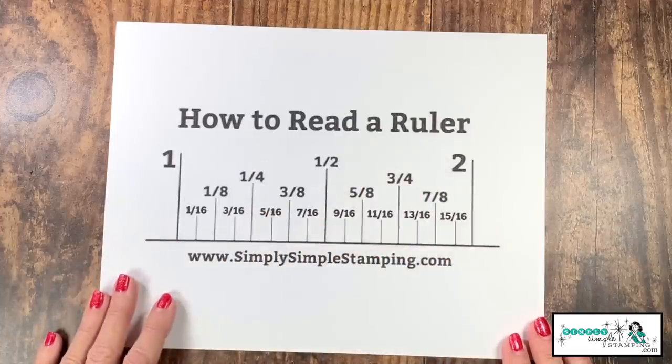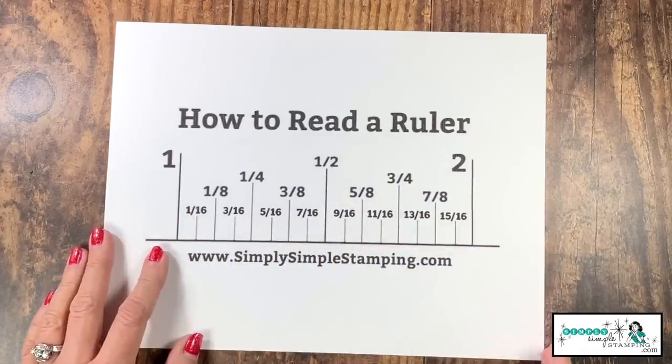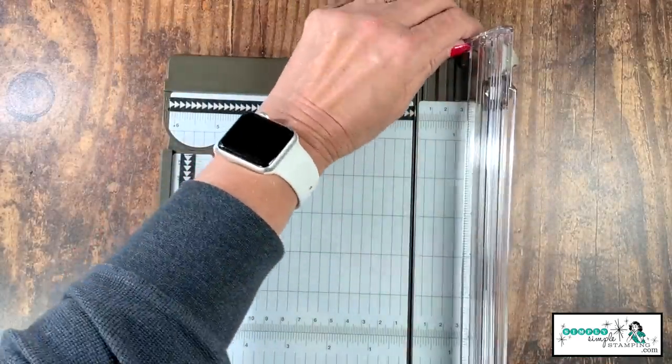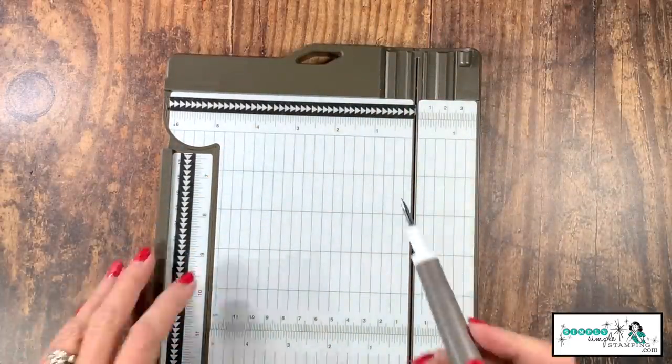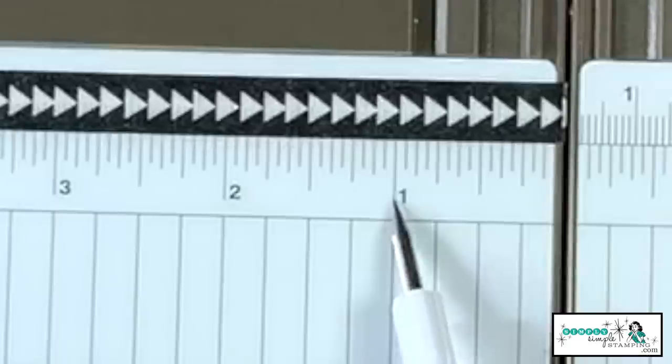Now that you've seen them on the big ruler, how about we bring in the paper trimmer? Let me show you where you can find these measurements on your paper trimmer. To make it easier to see, I'm going to remove this bar, and I'm going to zoom my camera in so that we can see just the same thing we did on that paper ruler.